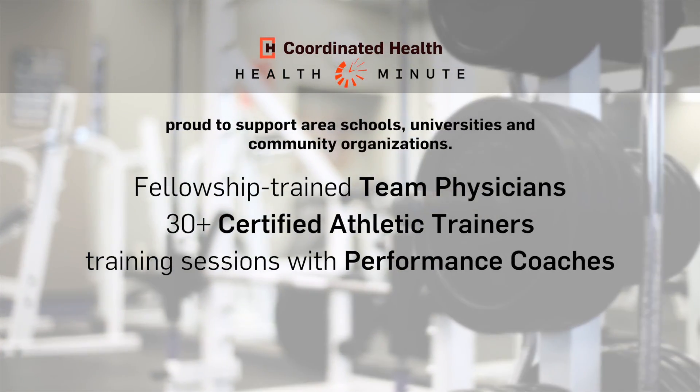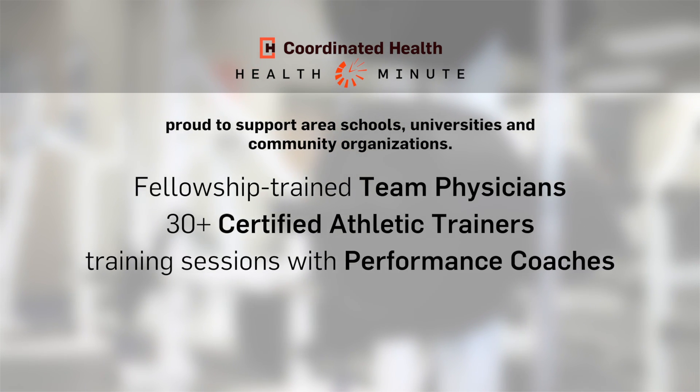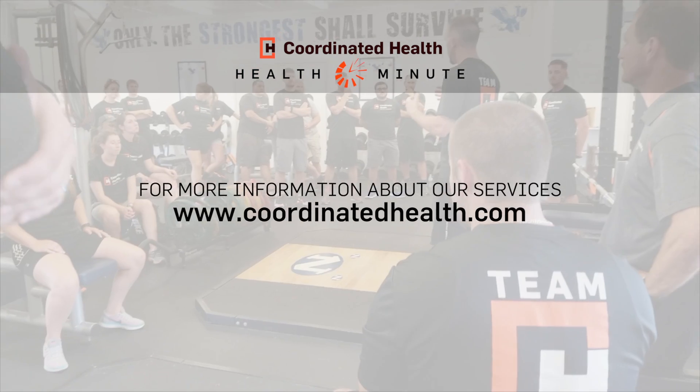It's just one tool that we have in a whole toolbox of things to determine whether or not an athlete is ready to return to sport.